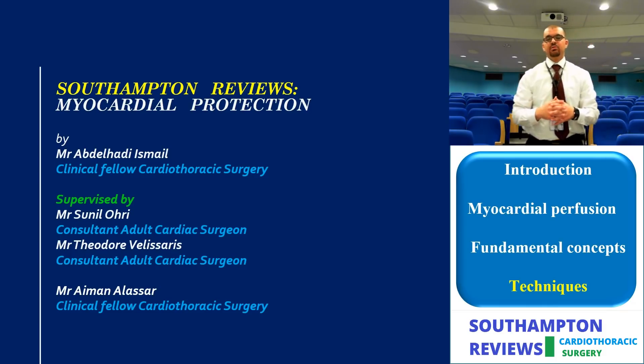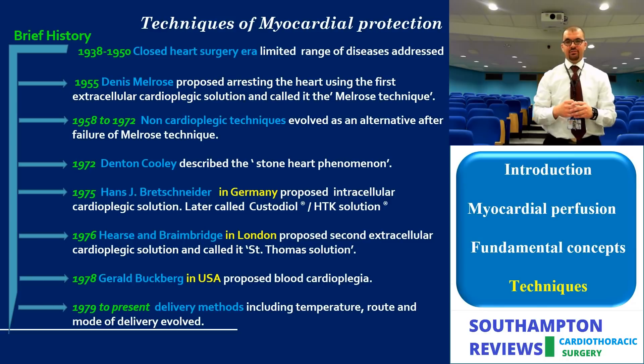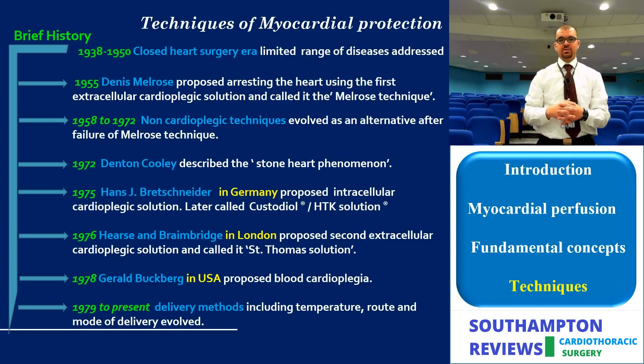Welcome back. We will describe the various techniques of myocardial protection — how to protect against ischemia and reperfusion effects. This is a brief history presented in a chronological summary of techniques.